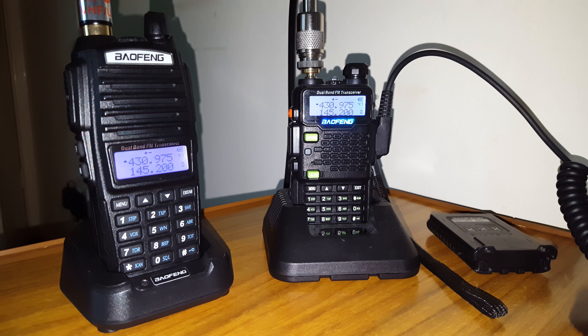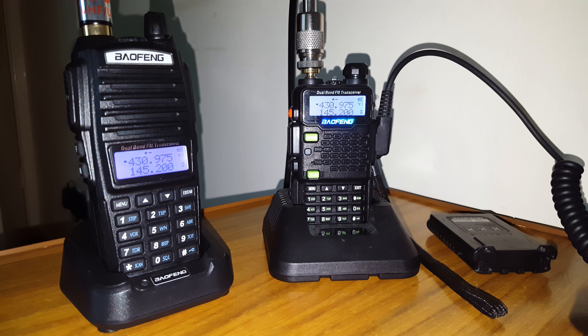New repeater on UHF. Thanks for watching, 73 and catch you soon. Thank you.